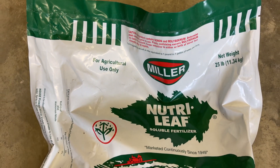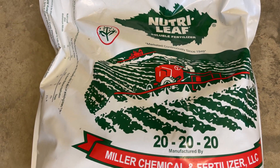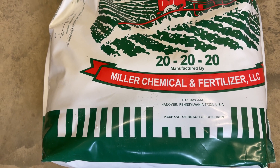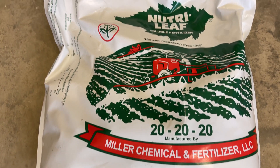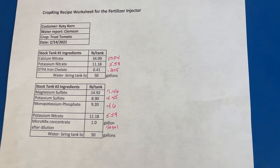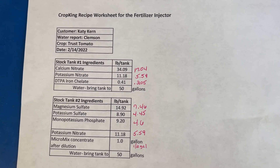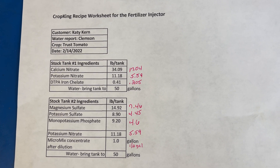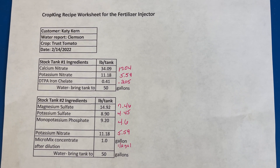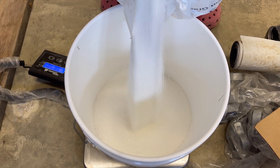Last year in the high tunnel we used Miller water-soluble nutrients 20-20-20, and it worked really well with the two-Dosatron system Doug had made for me. We used it for strawberries, tomatoes, peppers, and hops. Here's my recipe — I had to divide it in half because we have 25-gallon tanks to hold the nutrients. I didn't want bigger tanks since I don't have as many Beto buckets, so I wanted less to keep fresh nutrients in the tanks.